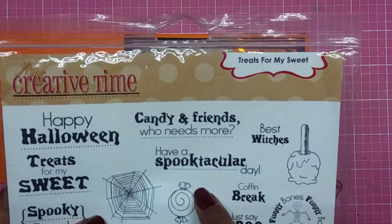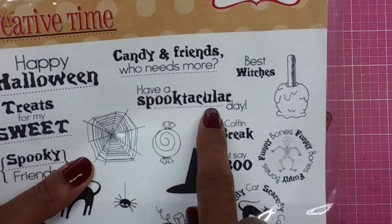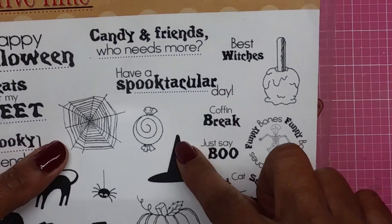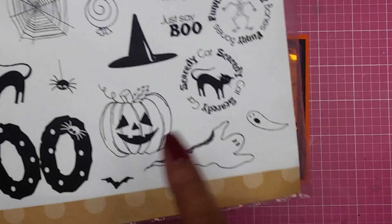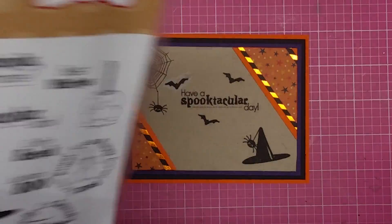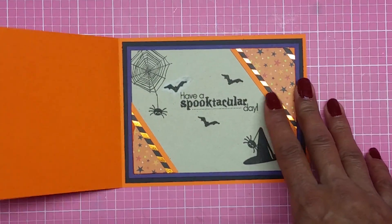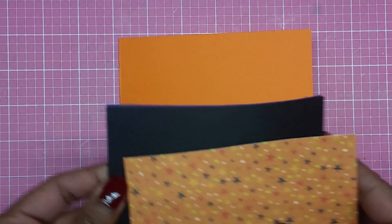From My Creative Time with Emma 'Treats for My Sweet,' I used the witch hat, the spider web, the spider, and also the bat. There goes the inside of my card, which is really simple.